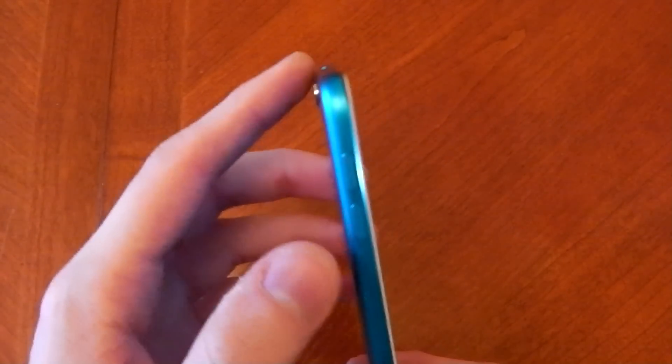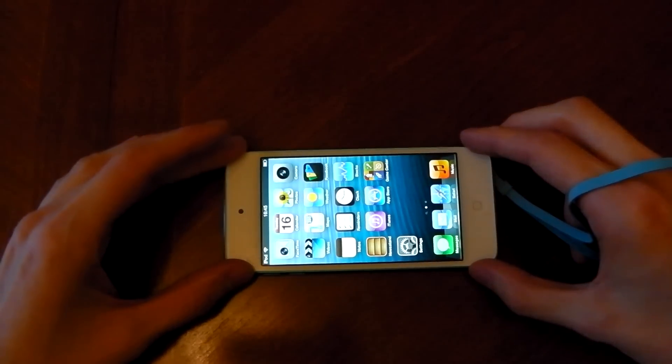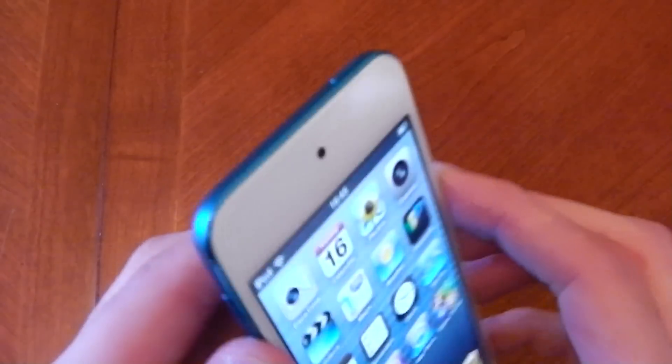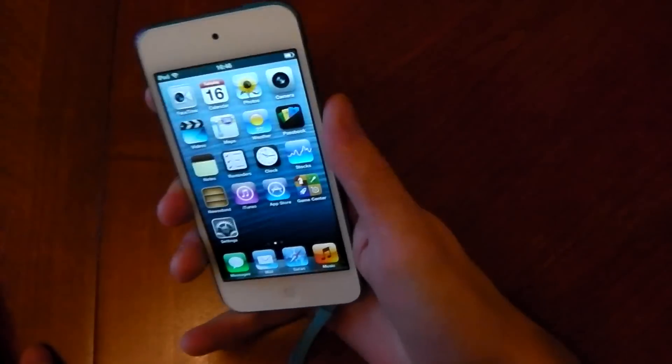One thing to note about the hardware: it actually doesn't sit flat on the table. That's because the camera is raised off the back, so it makes a little noise and rocks when it's on a table. Be aware of that when you use it. However, the camera lens is sunken in a bit, so when it's on the table the glass isn't actually touching the table — which should protect it from scratches.